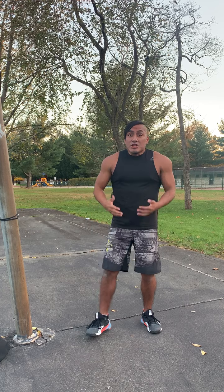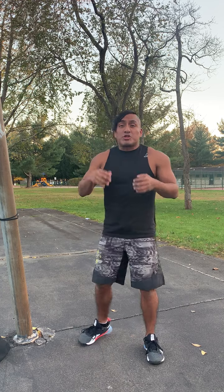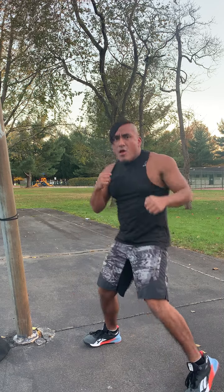The hook and the uppercut. Today we're going to go over a couple of tips to ensure we can maximize power development when throwing these punches.